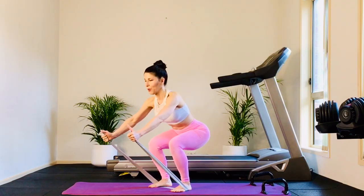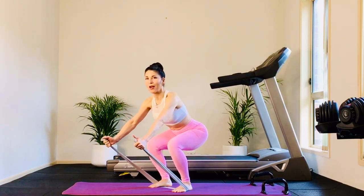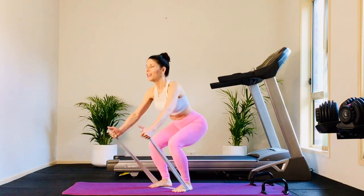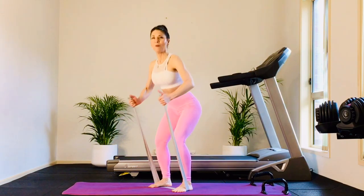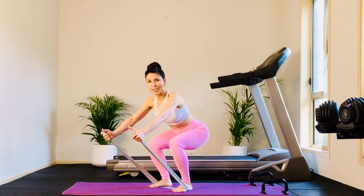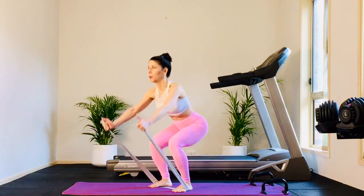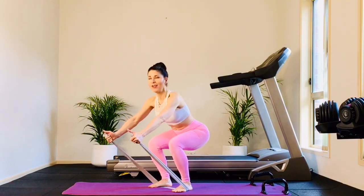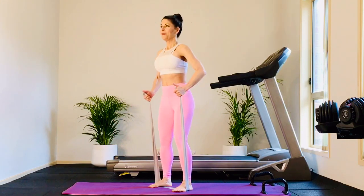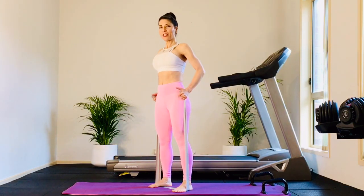We're working front and back, core, abs engaged, spine is straight. As your arms extend, feel your abs react. Legs are hip distance. Nice low deep squat. Four more — long spine, never changing shape. Three, and two. Last one — you're going to come down, hold here.